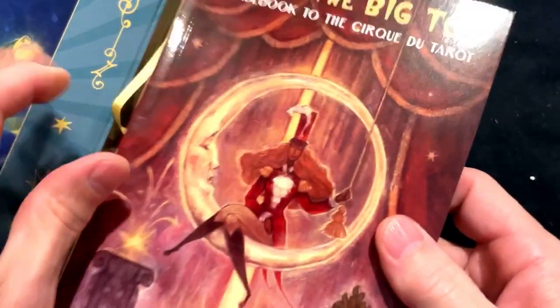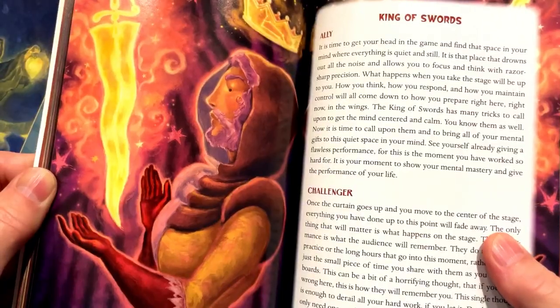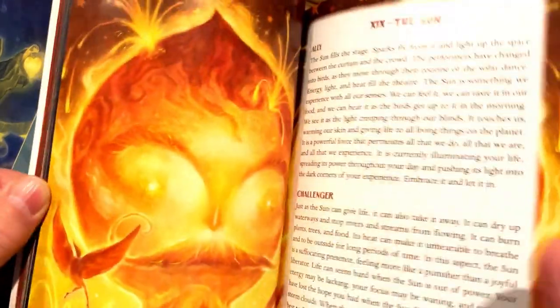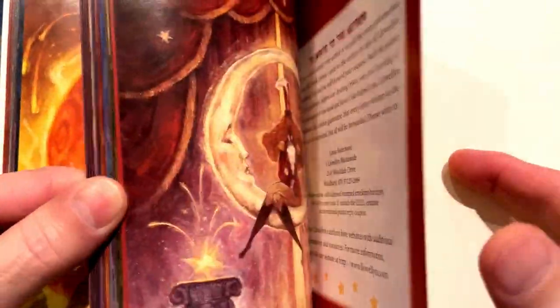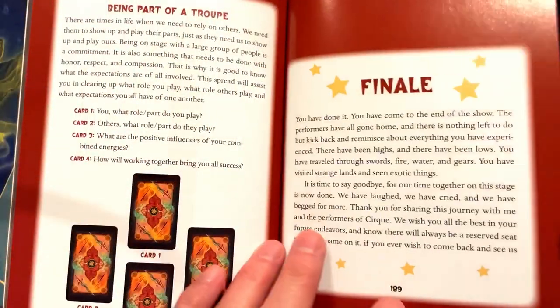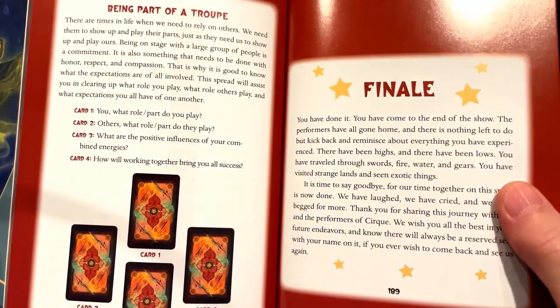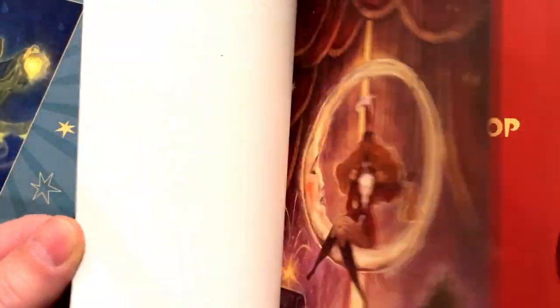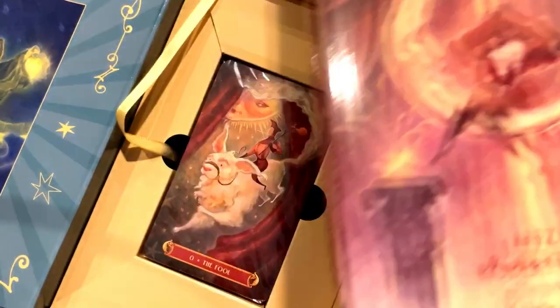All right, let's pull the little happy pull tab. Wow, look at this book — look at the beautiful book that comes with this thing. That is stunning. Full color book, and it is quite beautiful. Looks like I have 203-ish pages, and I'm quite enamored with this book as you can tell.